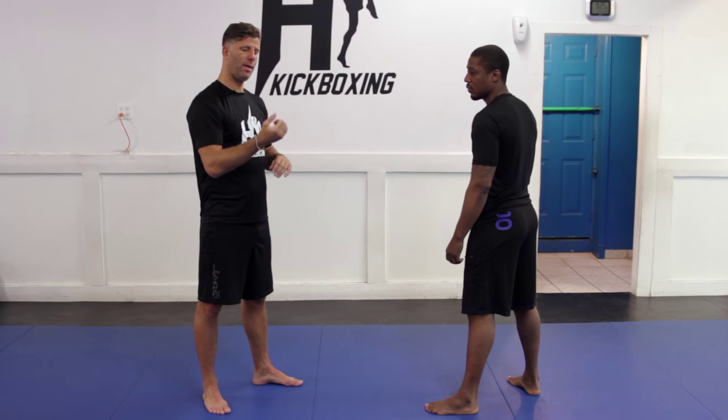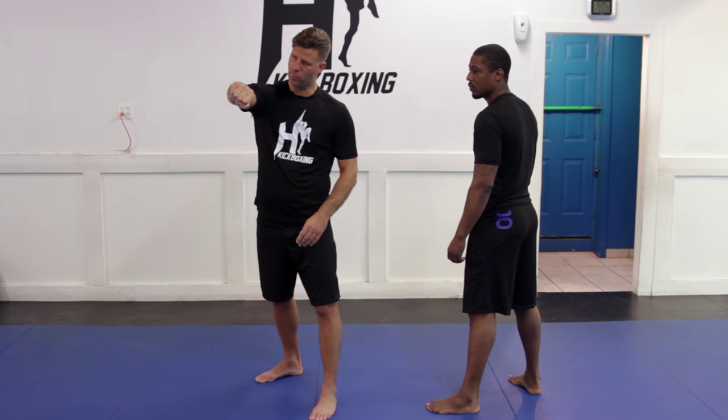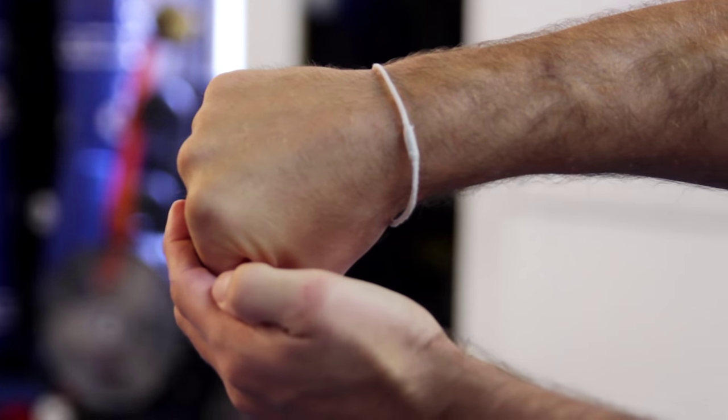Make a fist with the thumb under it, like this. When you hit the target and bring it over, you will punch with the first two knuckles. If you punch too high you're going to hit somebody's forehead and break your hand. That's why you always turn it over and punch slightly down — not really down, but the angle of the fist will be like this, not like this, because then you're going to hit with your fingers.